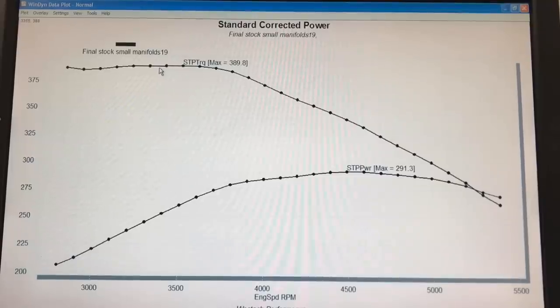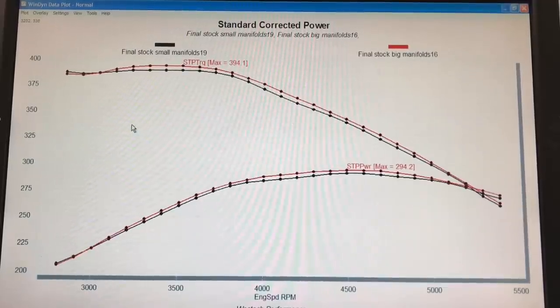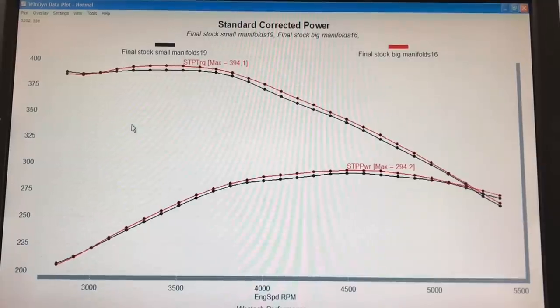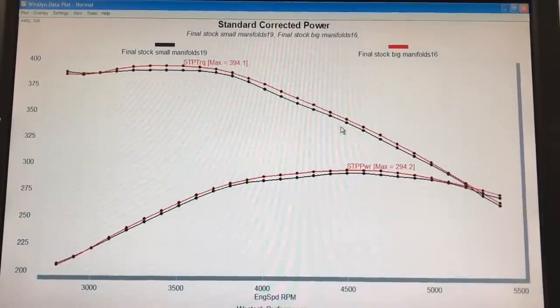When we swapped out the smaller stock exhaust manifolds to the larger ones, we did pick up power. The extra flow offered by the larger opening on the outlet side of the exhaust manifold increased the flow rate. We're not talking about a lot — a maximum of about 4 or 5 horsepower. Peak torque was up to 394 foot pounds and peak power was up to 294. I show you the curve so you can see the differences across the RPM ranges. Three or four horsepower might be splitting hairs, and we might see more of a gain if we had a camshaft, ported heads, and those kinds of things.